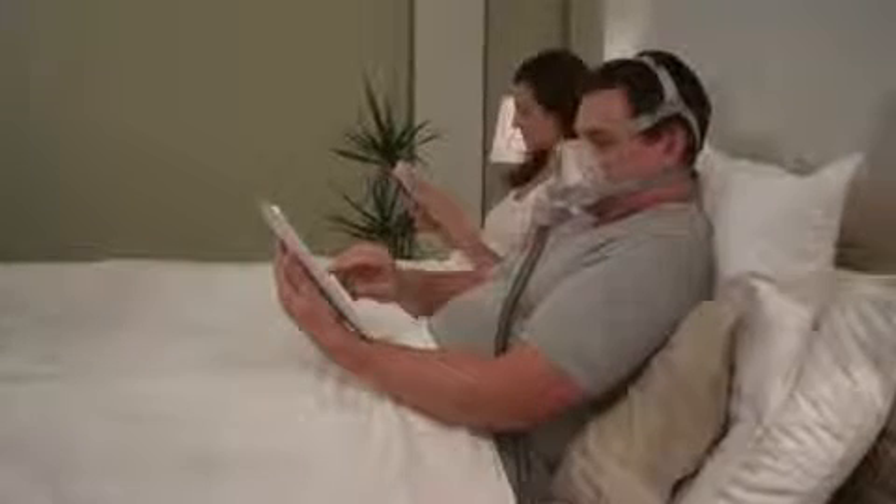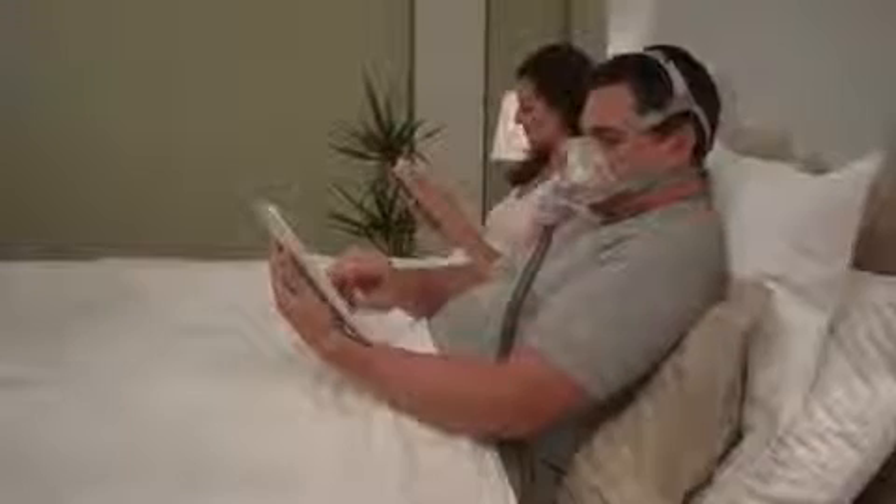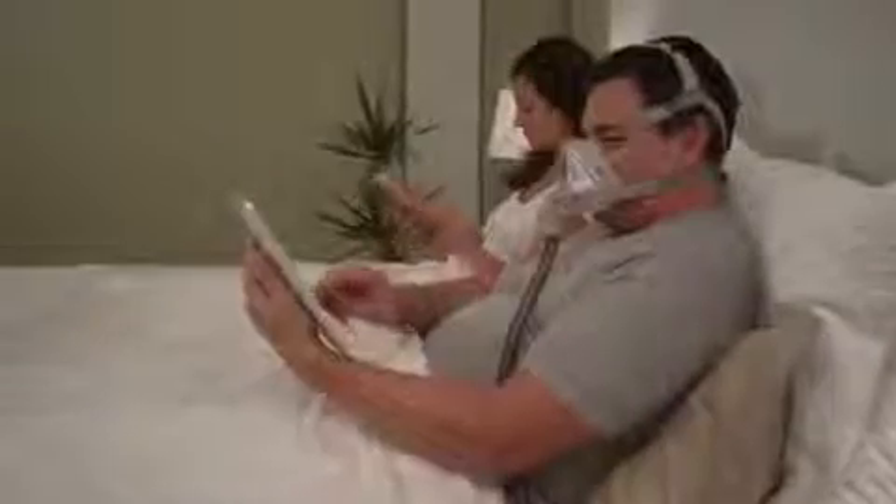The AirFit F10 is unobtrusive by design and provides you with uninterrupted vision. So when you're wearing the mask, you can read, watch TV, and even wear glasses while your therapy is ramping up.